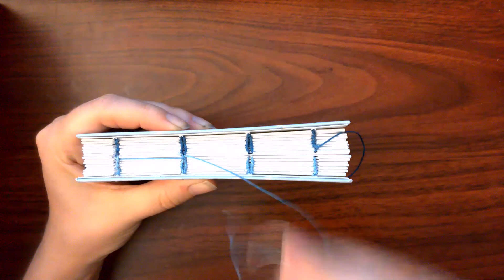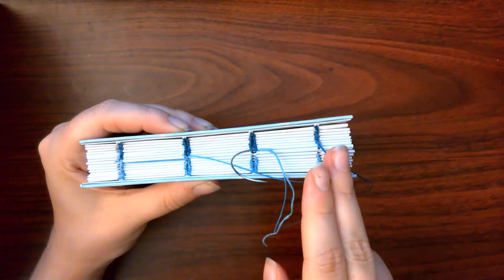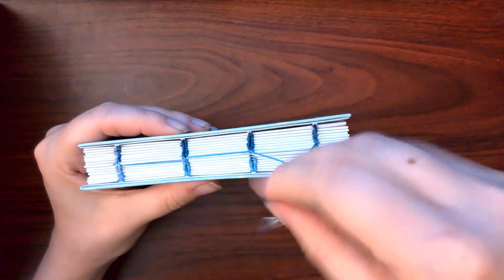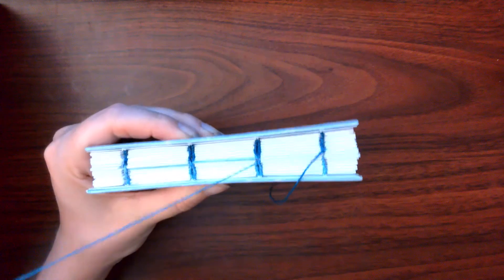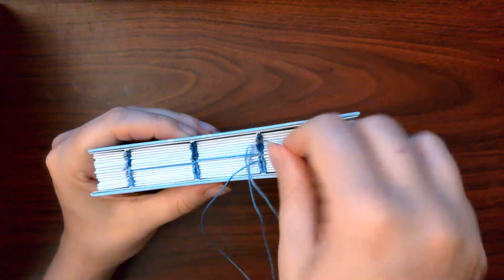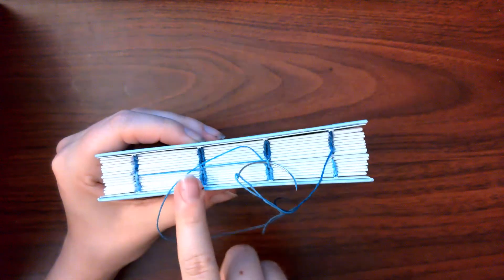You will repeat the same thing on this station. You will start on the half of the book the thread did not come from — in my case the darker half — and you will work opposite the direction of travel. You will cross over to the side of the book that the thread did come from, in my case the lighter side, and go underneath the center most stitch working opposite the direction of travel. You will then go underneath the long stitch connecting the stations, and then underneath the stitch connecting the two halves of the book. This time you will go in the direction of travel.